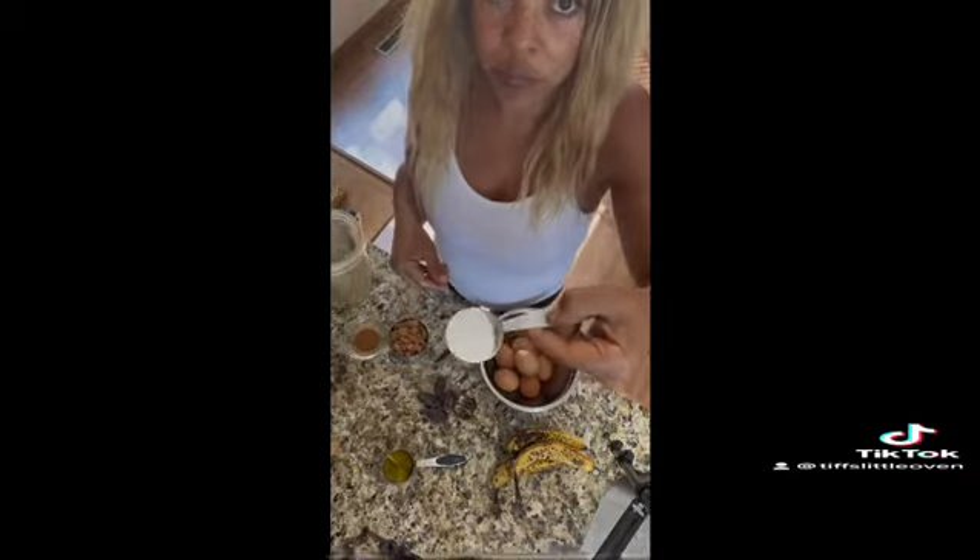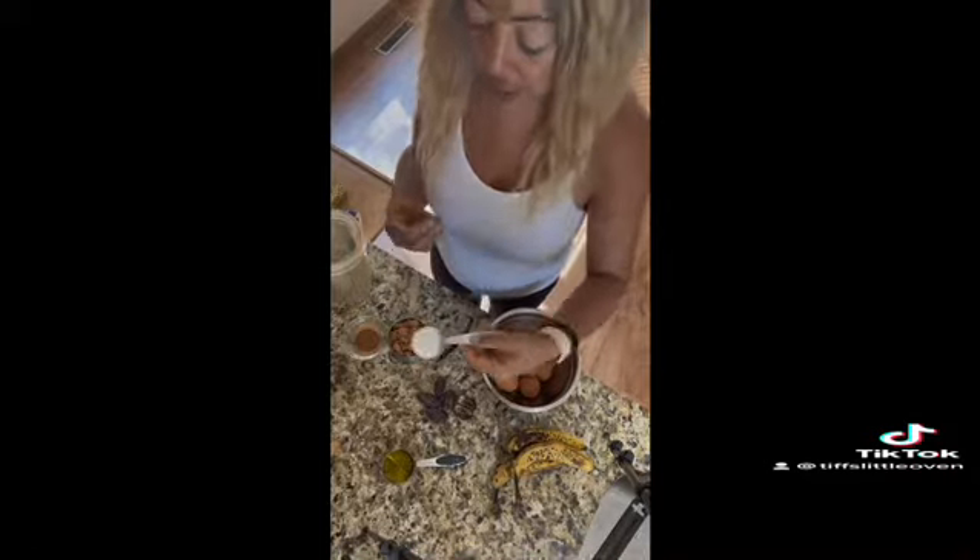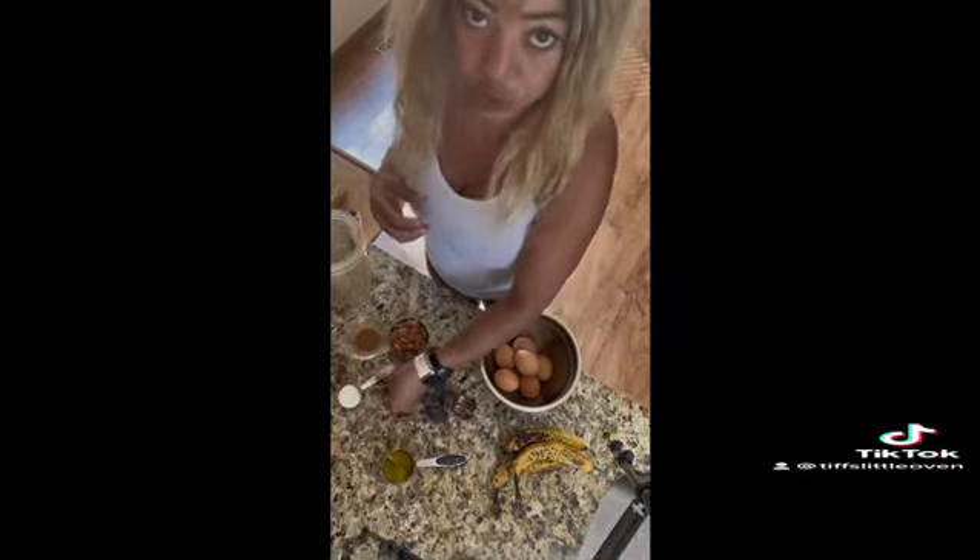Then we have one tablespoon of baking powder. This is going to help make it rise, and because we're not really using any flour, it just binds with the egg and provides a little bit of a texture more like bread.